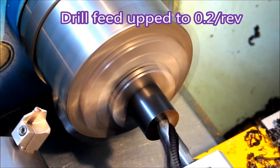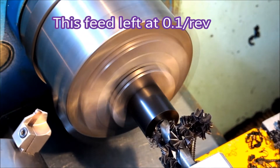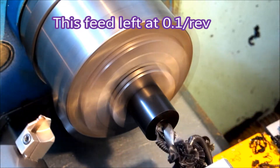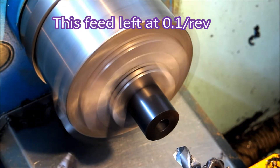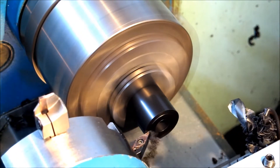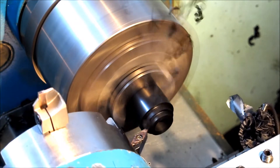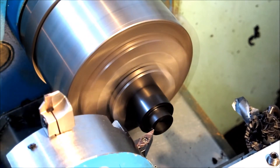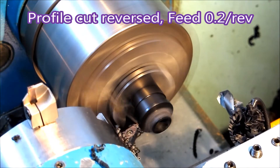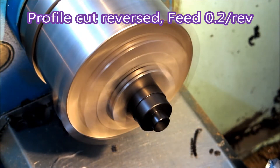I've upped the drill feed to 0.2 — much less messy than it was. Still 0.1 using it as a boring bar, and there's the hole nicely on size. No problem with the swarf for those roughing cuts, and no problem with it when the feed is 0.2.